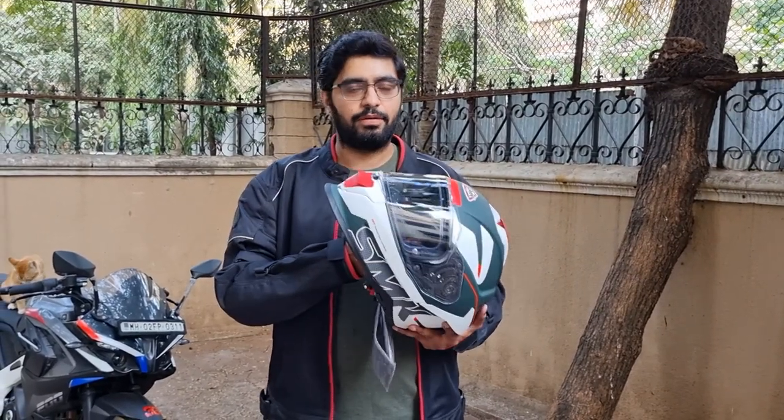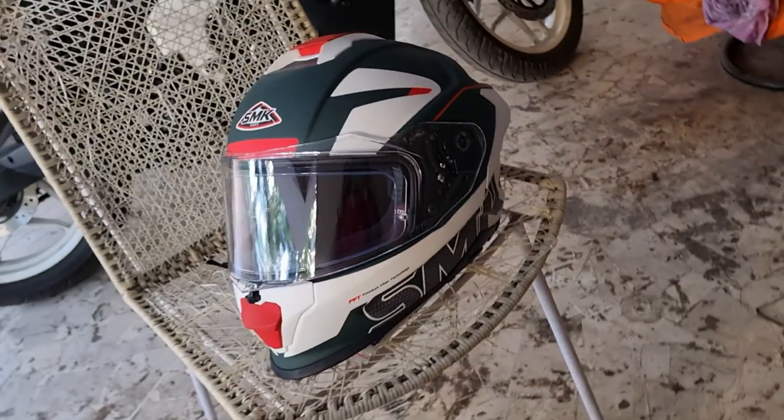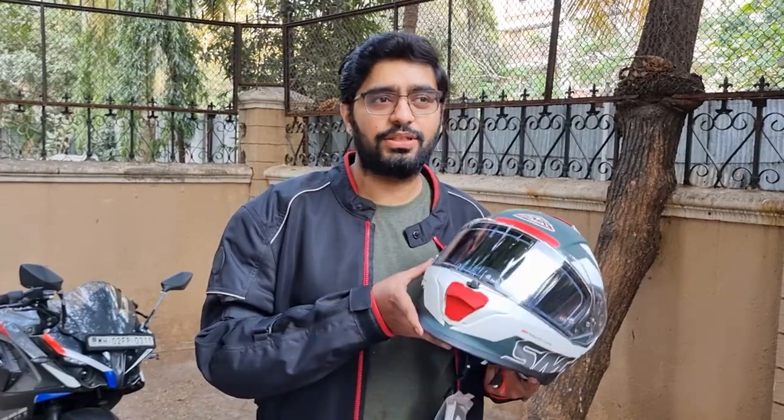An additional feature which I was not aiming for but is on this helmet — so great, it's a brownie point — is the anti-fog element in the visor, which is useful in the rains and in the cold. But here in Mumbai it doesn't really get that cold. Maybe a little bit in the rains because of the humidity it can get fogged up, so you have an anti-fog setup which is quite helpful.